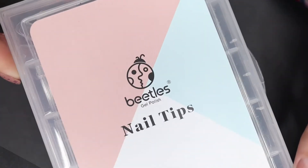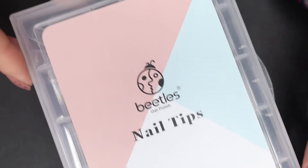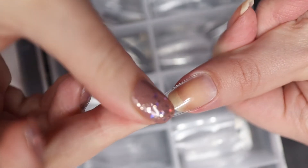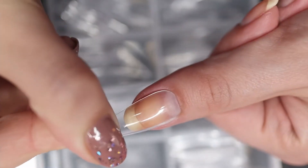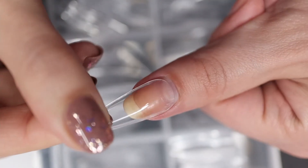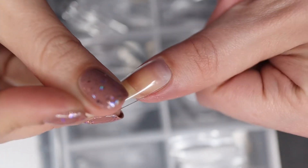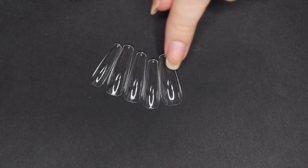Now we're moving on to the super fun part: the Beetle nail tips I'll be using. They're not actually nail tips — they're full coverage fake nails. All you have to do is find your right size. You don't want it too big or too small; if it's too small it pops off right away, and if it's too big it just doesn't fit right. These Beetle fake nails are just great, I love these.